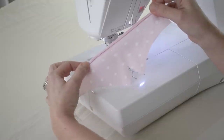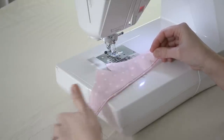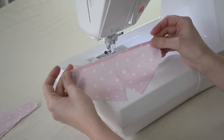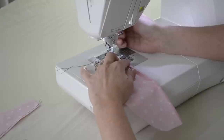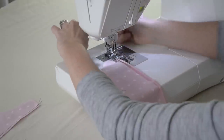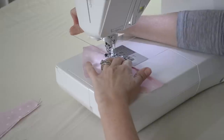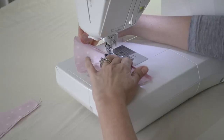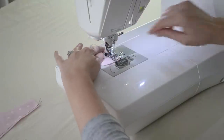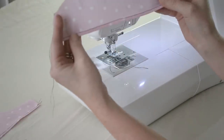On this side, I've locked the fold down in place, and on this side I just have my topstitching across the front. It's really visible because of my black thread. And we'll do the same thing with our bottom piece — we have it double folded and we'll back tack to start and stop and lock that fold in place.